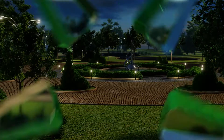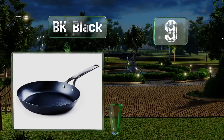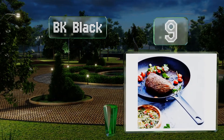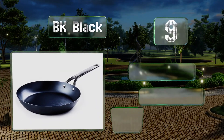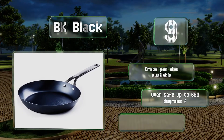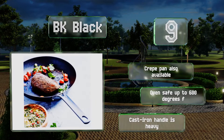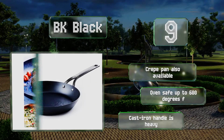At number 9, offered in several diameters, the BK Black is a good choice for those new to this type of cookware. Unlike similar models, it arrives with a thin silicone wax coating that's much easier to remove than beeswax or grease, so it'll be ready to use after a quick wash. A crepe pan is also available and is oven safe to 600 degrees Fahrenheit, but the cast iron handle is heavy.